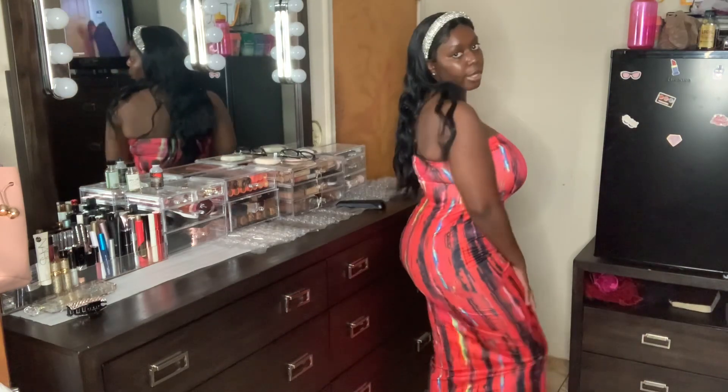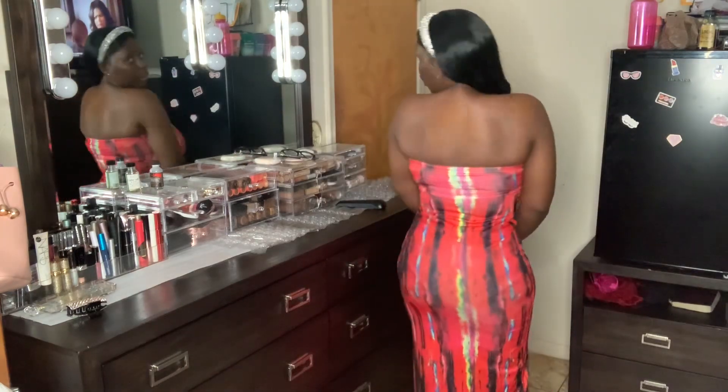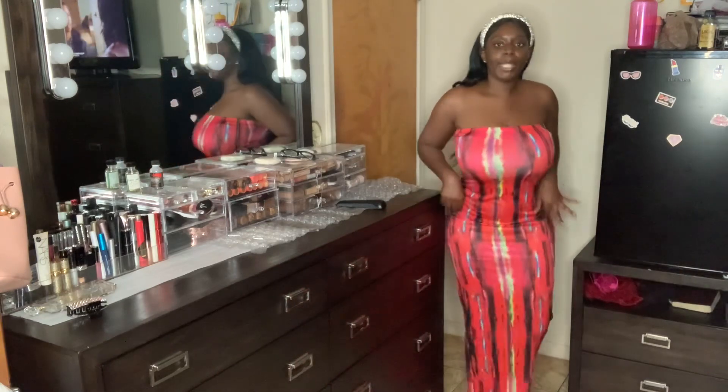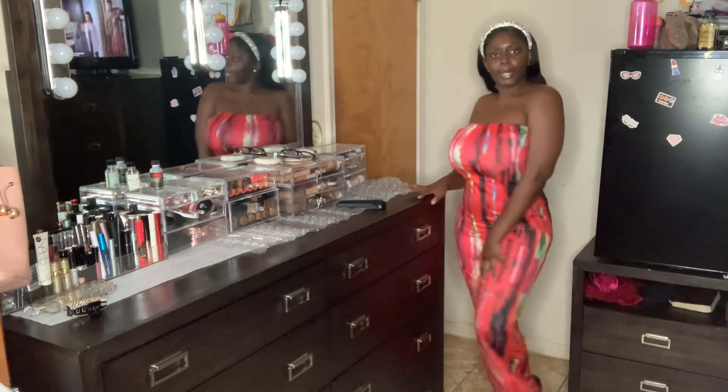I think it's around nine or ten dollars. It's a cute maxi dress — perfect for vacation, the beach, a spa, wherever. It was beautiful on the model so I had to get it. It's strapless and shows a little of your back. It runs a little big on me, but I rock it anyway — if I lose some weight I'll probably get it altered. I love it.